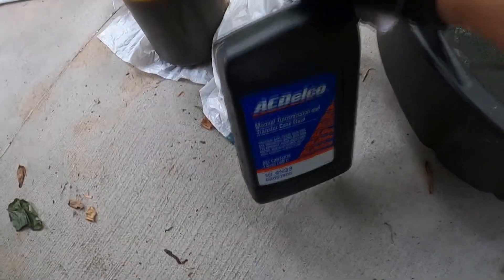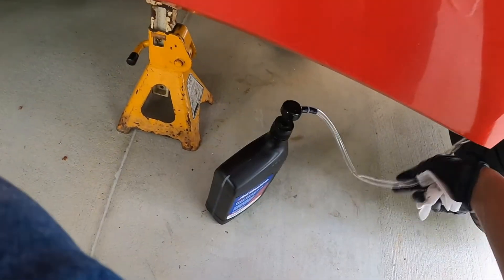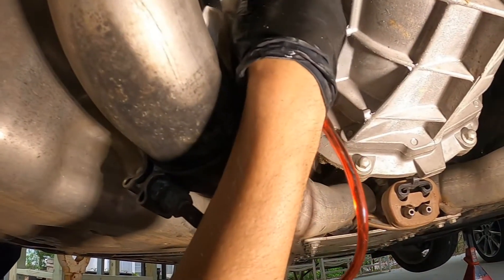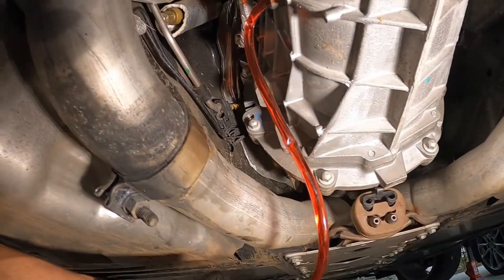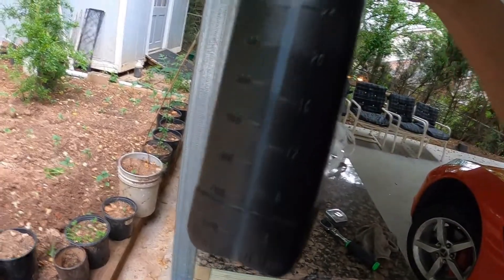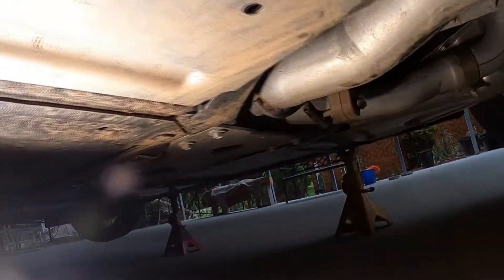I got the pump in there and now I'm going ahead and pumping the fluid back in. Having this little pump definitely makes it so much easier. I didn't show myself pumping every single bottle — it took just a little bit over three and a half quarts, so I had a little bit extra. This car doesn't have the C51 package, so it doesn't have the transmission cooler. On other models it should take a little bit more.